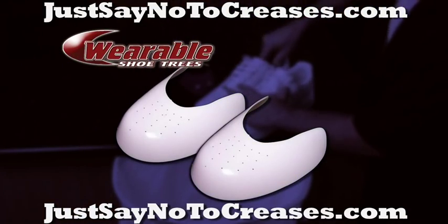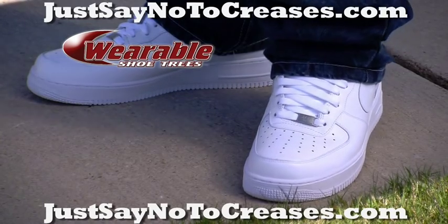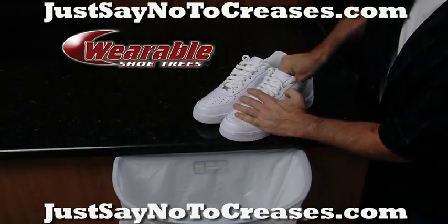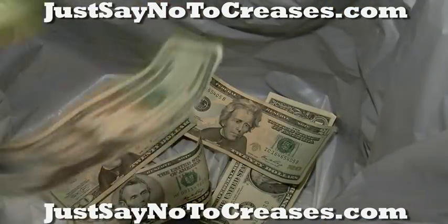Introducing Wearable Shoe Trees, the only inserts that keep your shoes looking fresh and new longer. Wearable Shoe Trees are customizable and fit both sneakers and dress shoes. Stop throwing your money away.